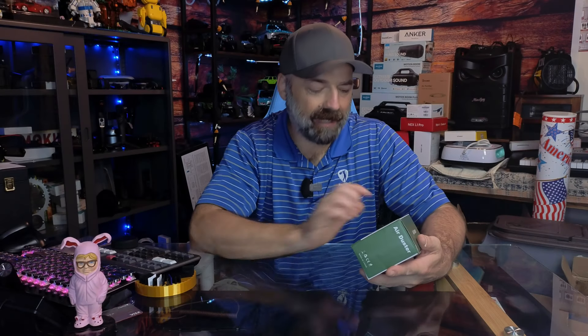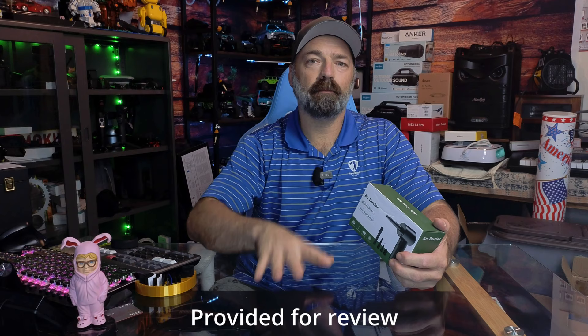Today we're checking out this cordless power deep cleaning air duster — a little mini air compressor in your hand made for cleaning. It's meant to replace those canned air containers that have become quite pricey and hard to find. It's going to be great for cleaning keyboards, cars, and around the house — anywhere you need to get into tight spaces and blow dust out.